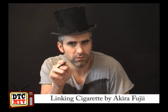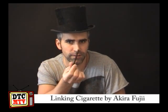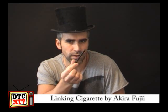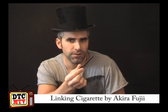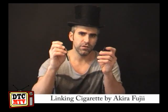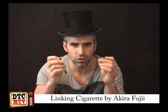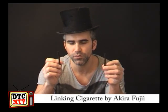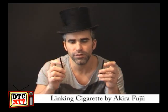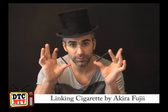Smoking is bad for you kids, do not do it. I am merely puffing on a dowling — this cannot hurt me, unless I've got a splinter on the tongue. These are very kindly posted to you with any linking cigarette product that you buy from Mike at Dude That's Cool Magic, because you can do this effect without cigarettes — you can do it with two bits of stick, two bits of dowling.